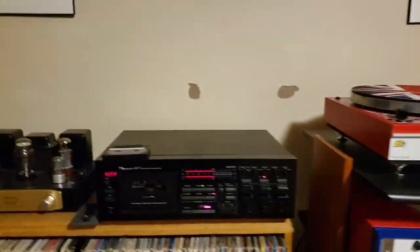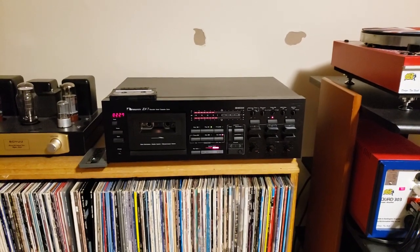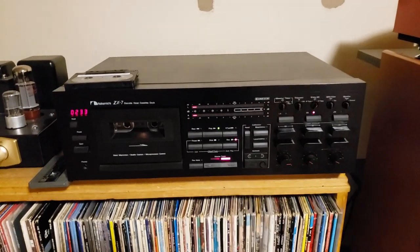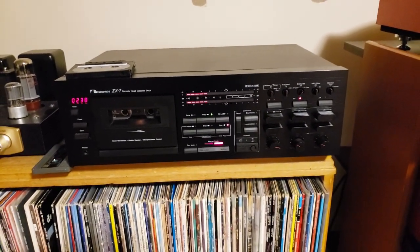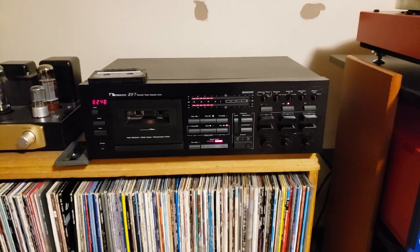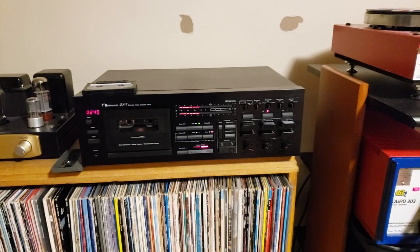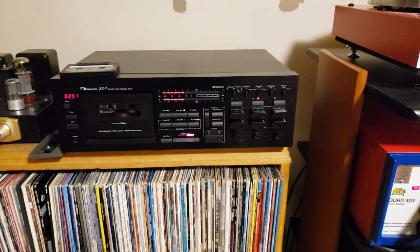These NAC decks are second to none out there. Great machine — glad I had a chance to play with it a little bit, just to get familiar with it. Very easy to work with. Like all Nakamichi products: very high quality and wonderful sound. Thank you for watching.